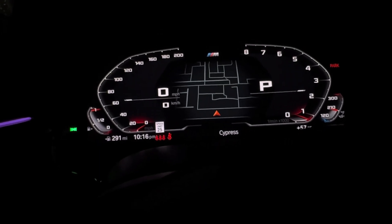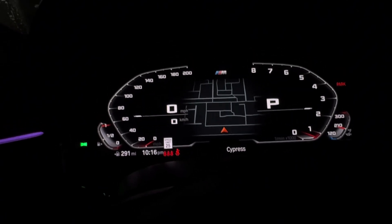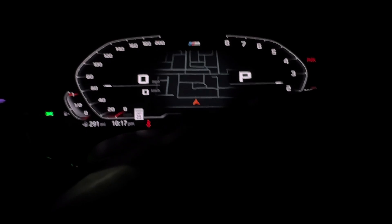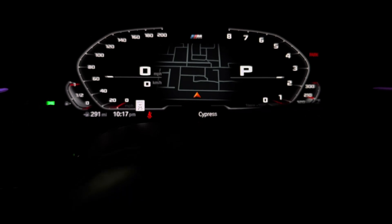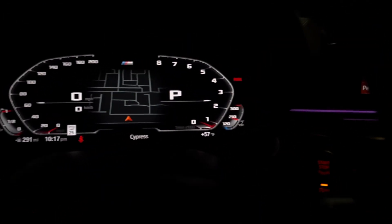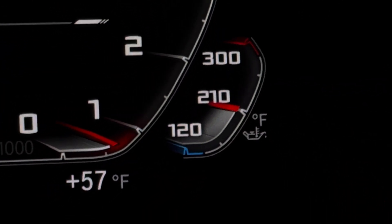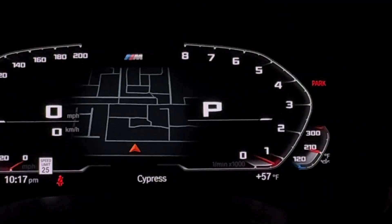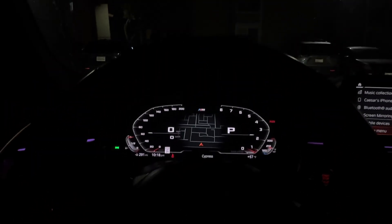Eco and comfort are kind of different, and sport plus just makes everything darker around the edges. Now before the coding, it didn't show the temperature numbers like 120, 210, and 300 for the oil — but now it does. Everything just looks more minimal, not all colored on the borders. Way more simple and I like it.